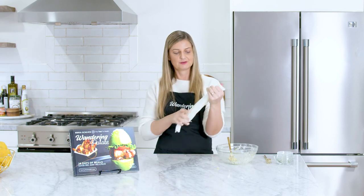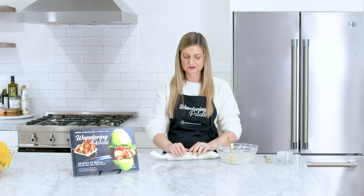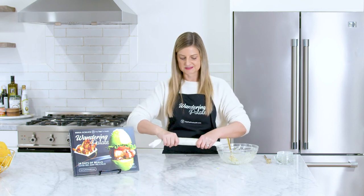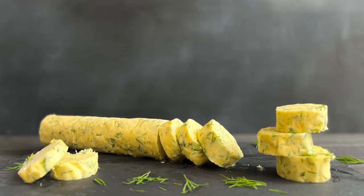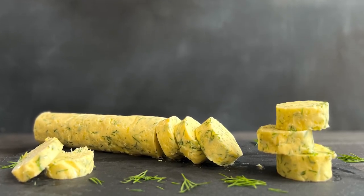That's it — we're going to put this in the refrigerator and let it harden for at least about an hour. I definitely recommend making this either the day before you plan to use it or a couple of hours before, because you definitely want it to harden up. This is going to become the most delicious butter you've ever had with all those herbs, that lemon zest, and garlic — it's so flavorful.